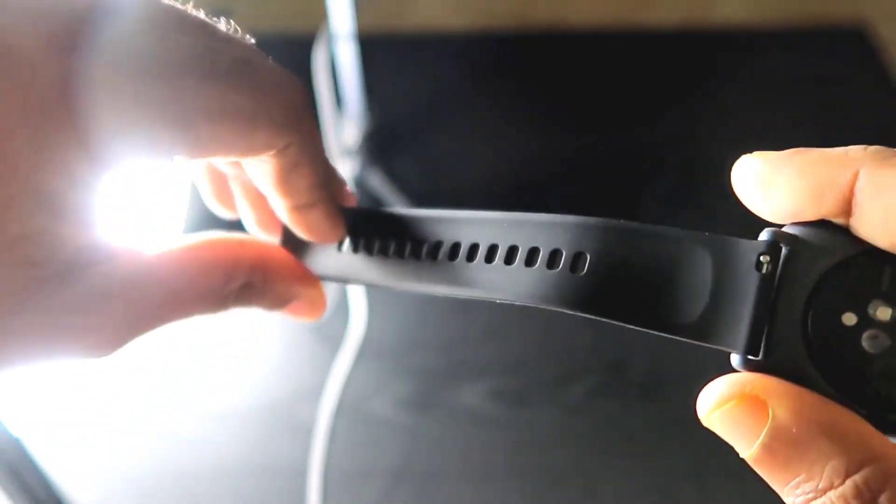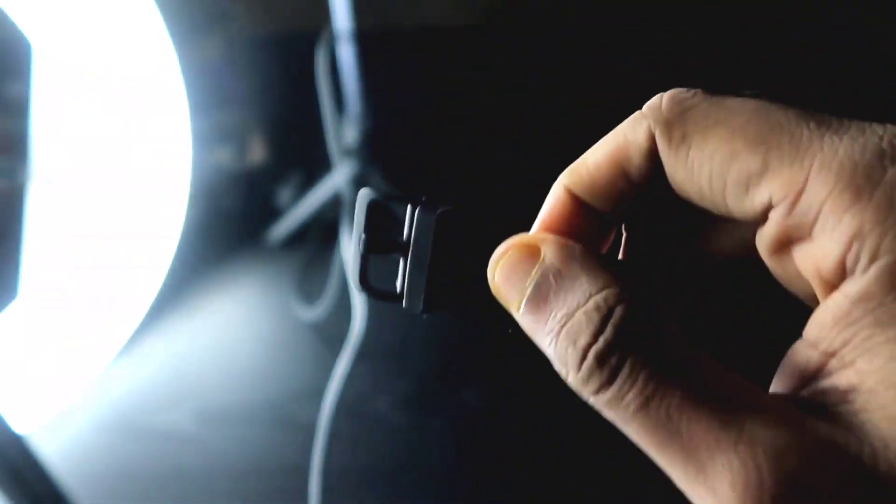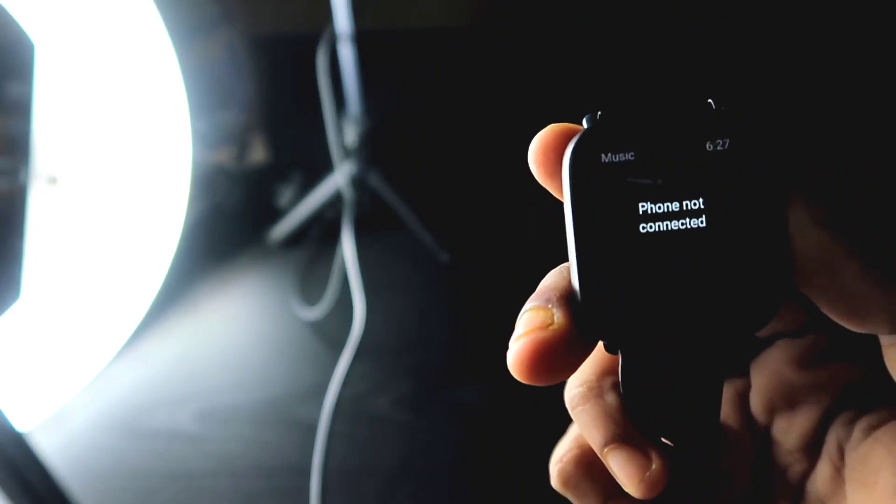The first good thing about this watch is that it's very lightweight and has a really good belt and strap. The strap is made of premium materials — if you wear it for longer periods it won't make your hands itchy. Amazfit has also given attention to detail: there's a strap pin here and another pin below the belt holder, so it fits really snugly and won't come off during workouts.